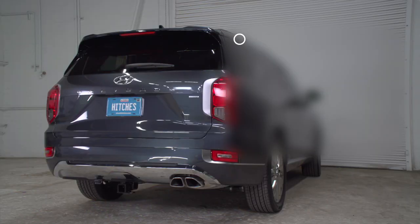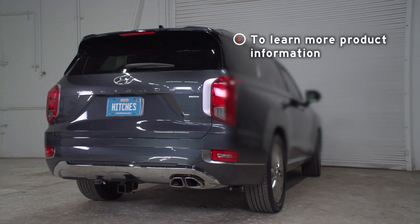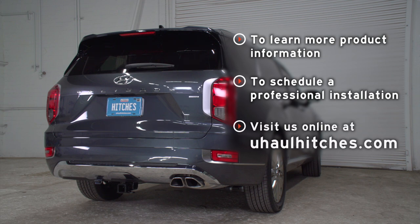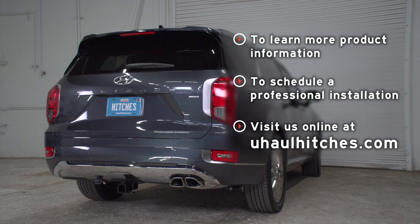Have fun and be safe. If you have any questions about the product seen in this video, or if you'd like to schedule an installation with a U-Haul Hitch professional, visit us online today at UHaulHitches.com.